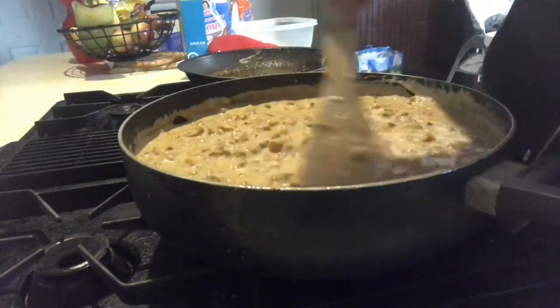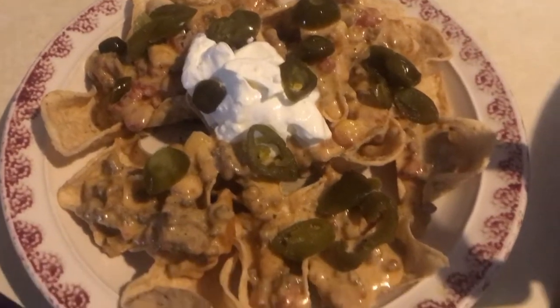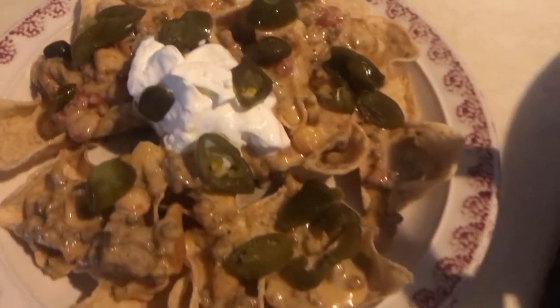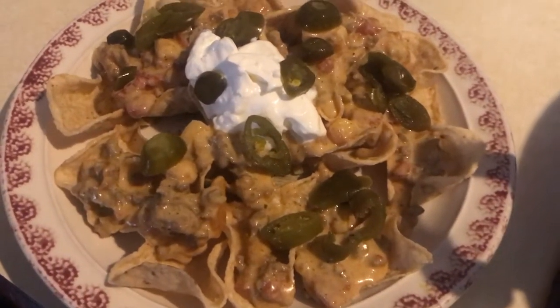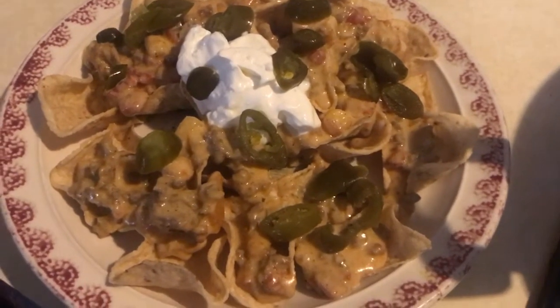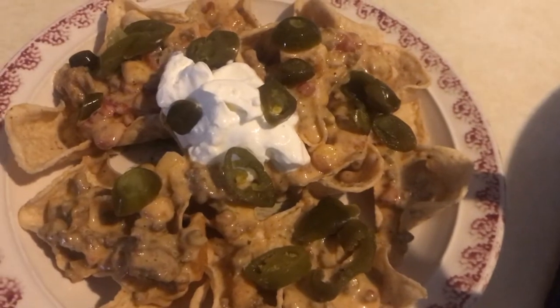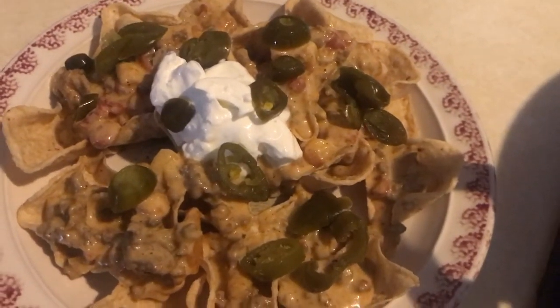Here are my finished nachos. I added jalapeño and some sour cream to mine. If you made it this far into the video, let me apologize — I said 'um' like a thousand times, but I am tired doing this voiceover. If you like this recipe and want more like it, hit that like button and subscribe to my channel. We'll see you next time — thank you for watching!